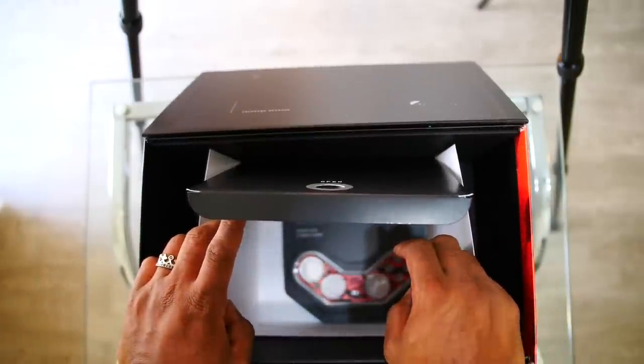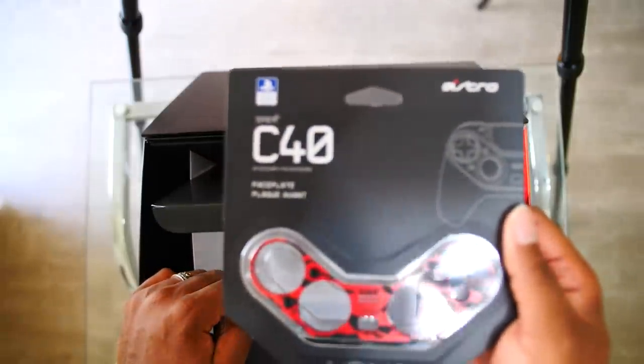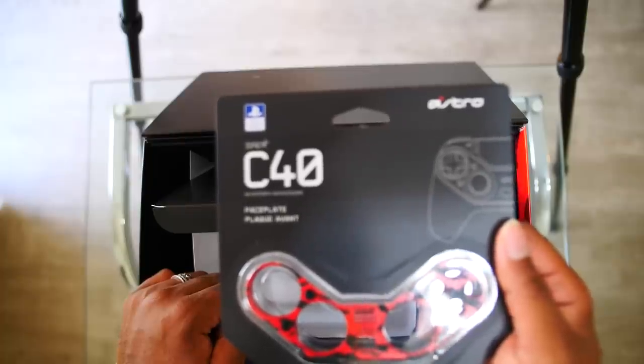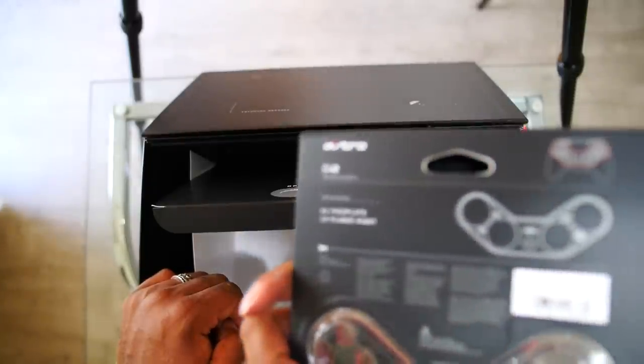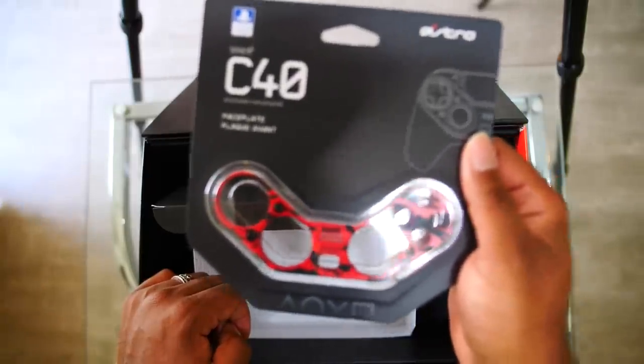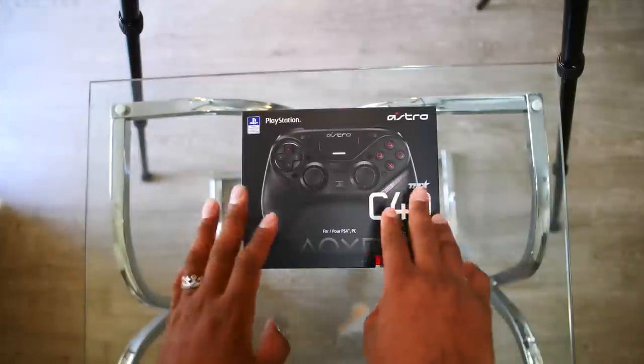Hold up — they love me, they know! A brand new face plate for the controller — the launch edition. Tell me this ain't fire. Y'all know how my red setup is, y'all know what I do when it comes to this red setup.